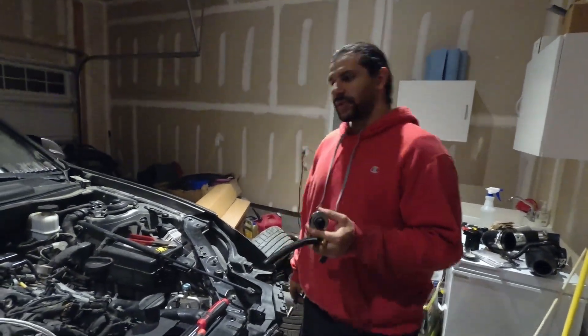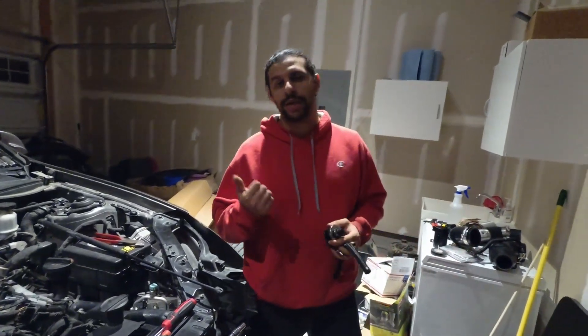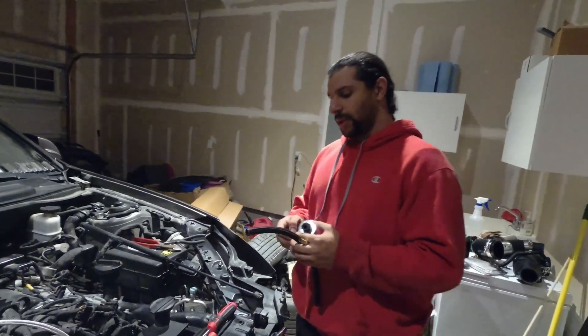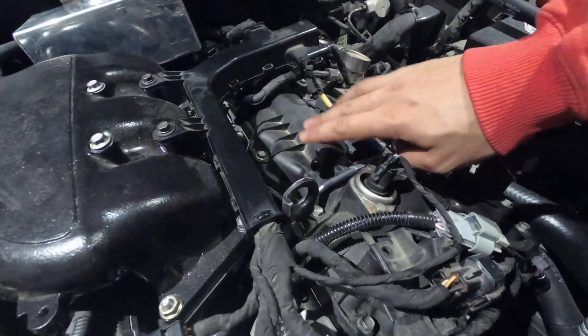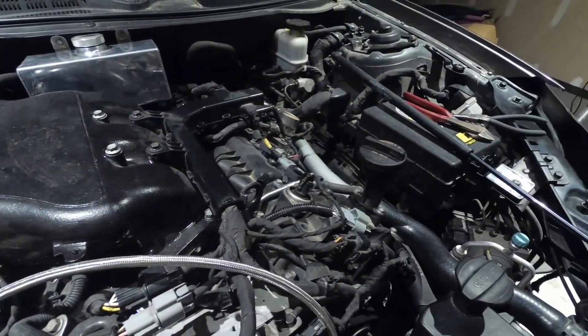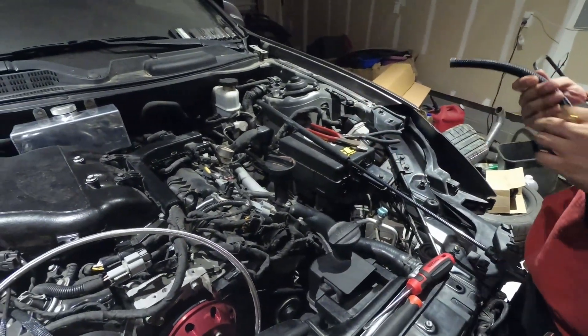This next part covers how to install your oil catch can and your PCV breather valve. We're going to do the breather valve first and then the catch can. Right here on your valve cover there is an OEM hose, which we've taken off, that goes right across into the stock intake. All of that is getting removed.